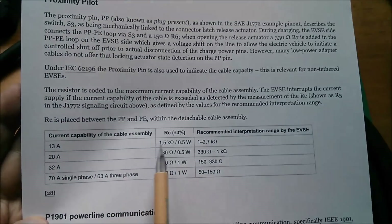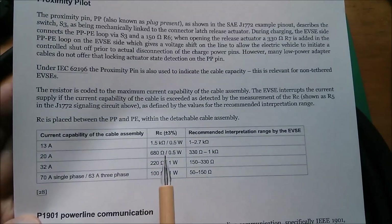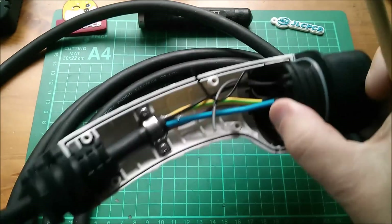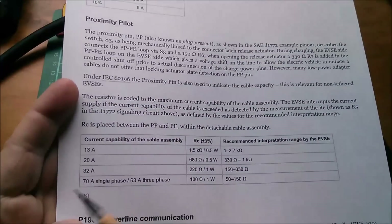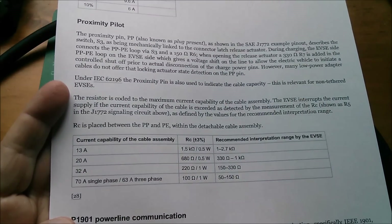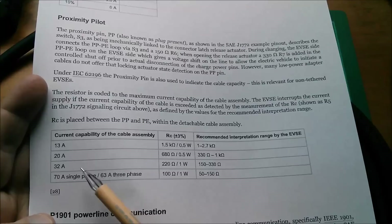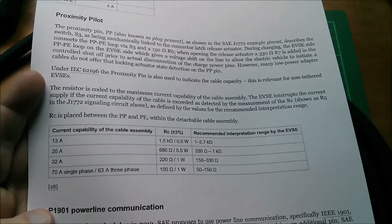That resistor says don't pull more than 13 amps or you'll melt the cable or the connectors. The 680 ohm resistor in here says this cable can take up to 20 amps — in fact, this cable came off my granny charger EVSE, actually rated at 16 amps. The ranges aren't finely granulated: you can have a 1.5K ohm resistor, a 680 ohm resistor, a 220 ohm resistor which says you can pull up to 32 amps, or a 100 ohm resistor which says you can pull up to 70 amps.